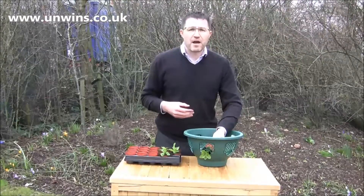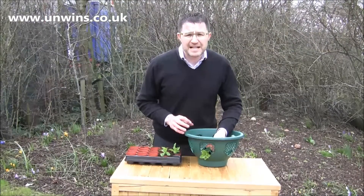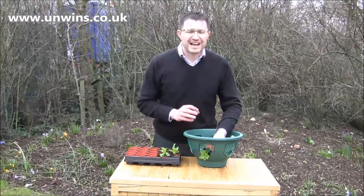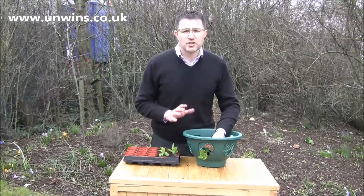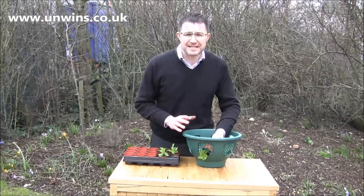Fill your basket all the way round, then keep it protected from the frost and watered well. And in May, when the Queen is celebrating her birthday, you should have some red, white and blue baskets in time.